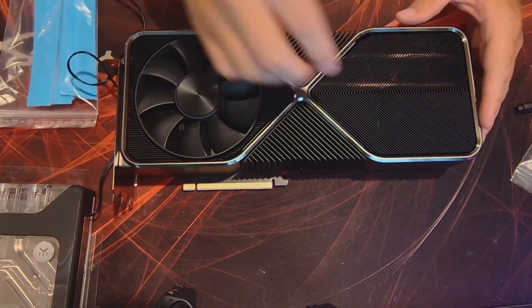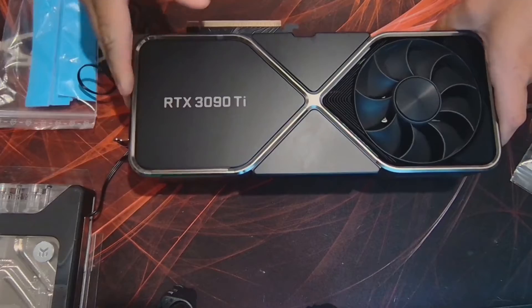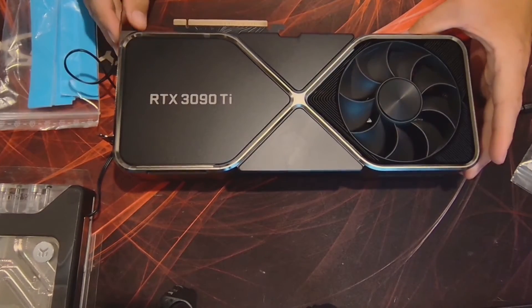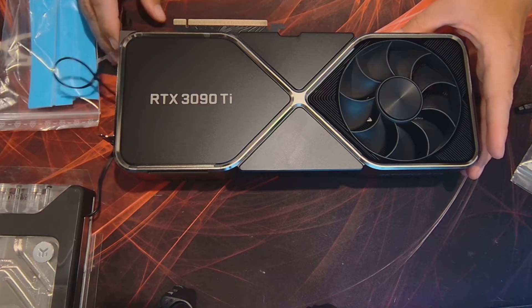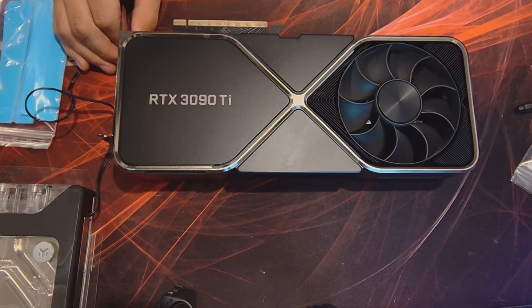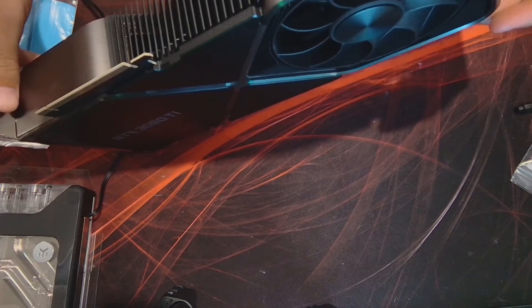You can find the instruction manual on how to do this install online. Just go to EKWB's website, go to the 3090 Ti water block page and you'll find, if you scroll down a little bit, the instructions. So I'm going to try to follow those instructions. Shouldn't be too bad, right?